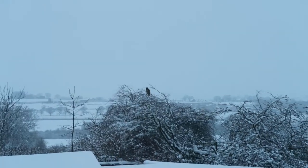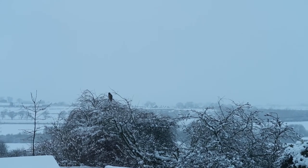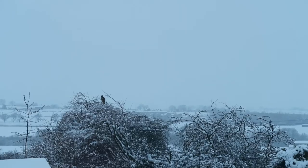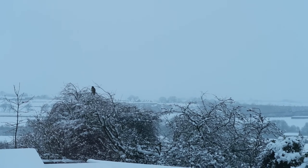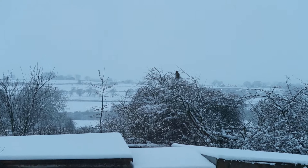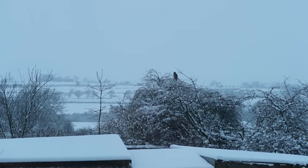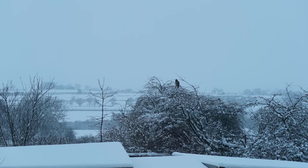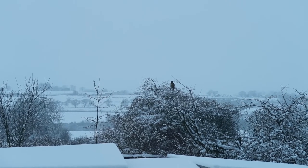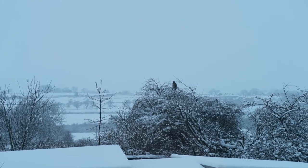There's a bird of prey in that tree right there. I can't tell what it is because it's just kind of sitting there. I'm thinking either a red kite, possibly a buzzard - like a very small buzzard. But it is quite far away so it is quite a big bird. We have seen a red kite flying around recently though. So it might be that. Anyway, that's cool.